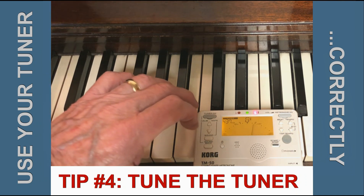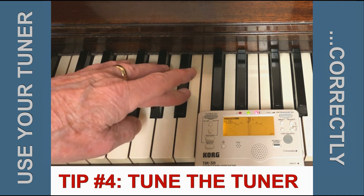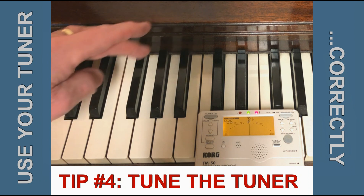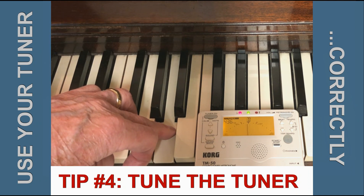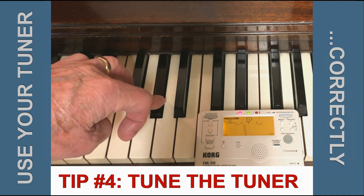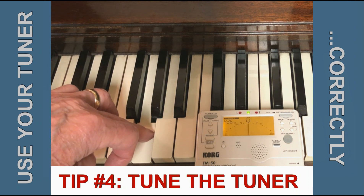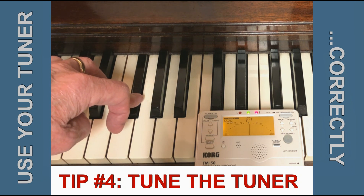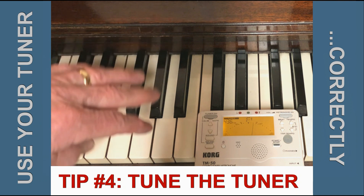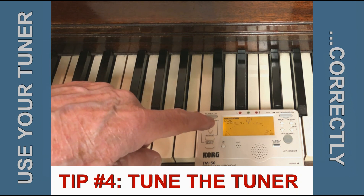Let's see if A436 is a better match. So that tuning might be a good compromise for this particular piano — tune to A436.